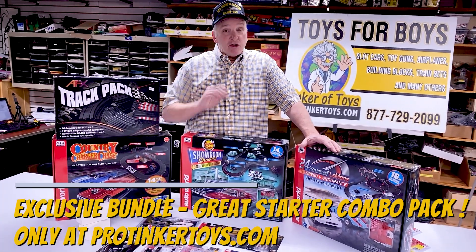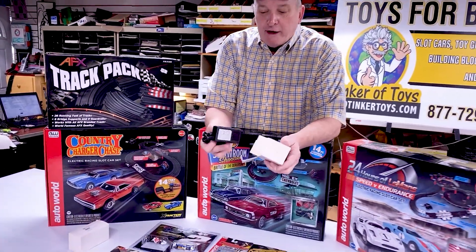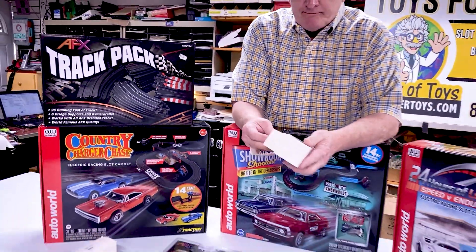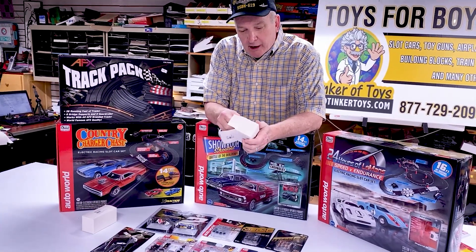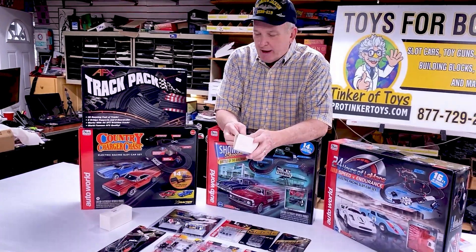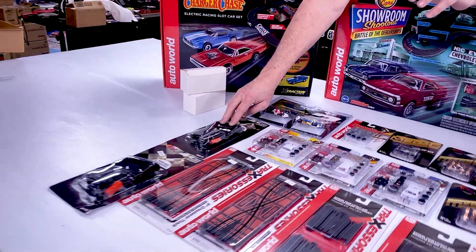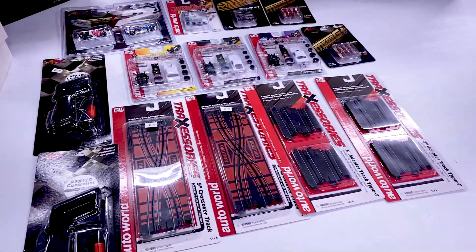We're also including two of the brand new Auto World transformers, which are adjustable — you can go from 9 volts all the way up to 24 volts. This is the ultimate package for your layout on two sheets of plywood. You're also going to get two extra Auto World Race Masters 120-ohm six-foot cord hand throttles, plus two crossovers because you need two of them in a layout.